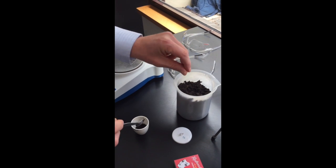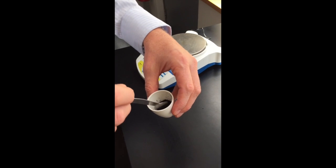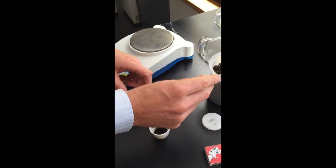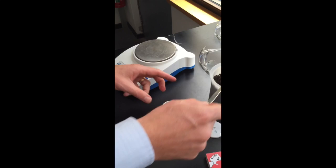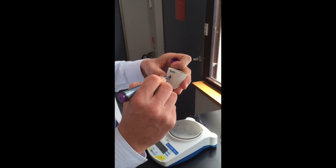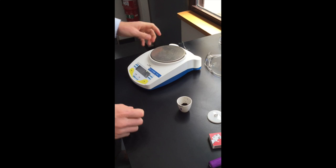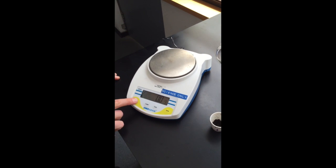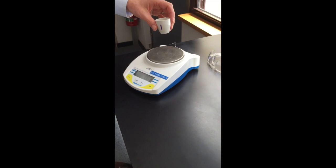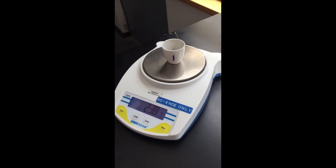We want to test for organic matter that's actually been decomposed and has become part of the soil, as opposed to sticks and leaves that are just sitting in it but aren't part of it yet — that's why we need to separate those out. Once your sample is in the crucible, label it, as we're going to place these in an incubator overnight to dry out the soil. Then weigh it and record that down in your notes.